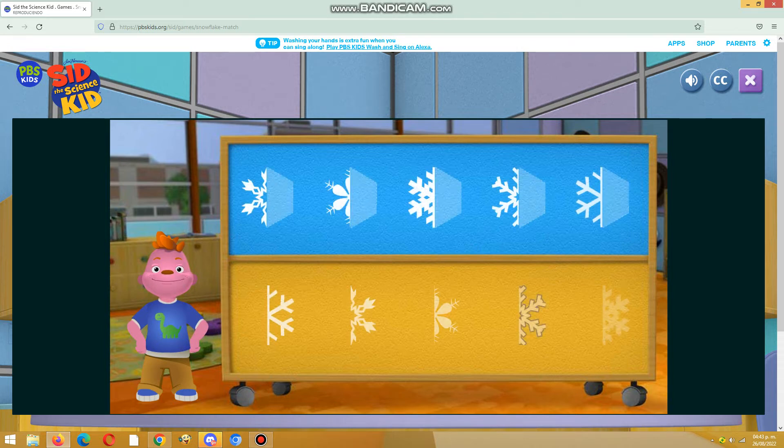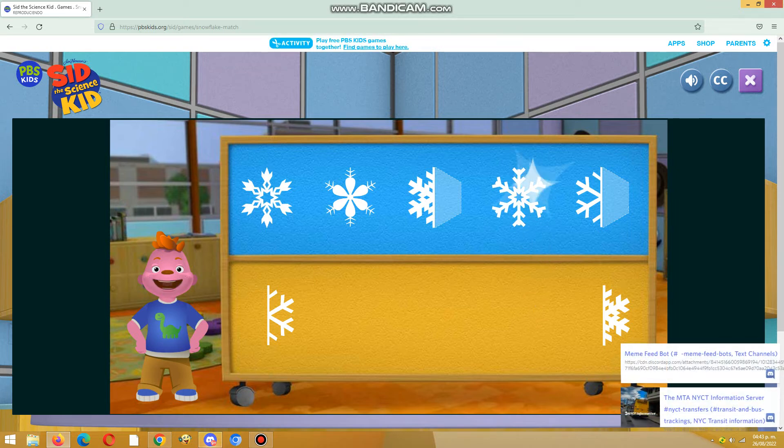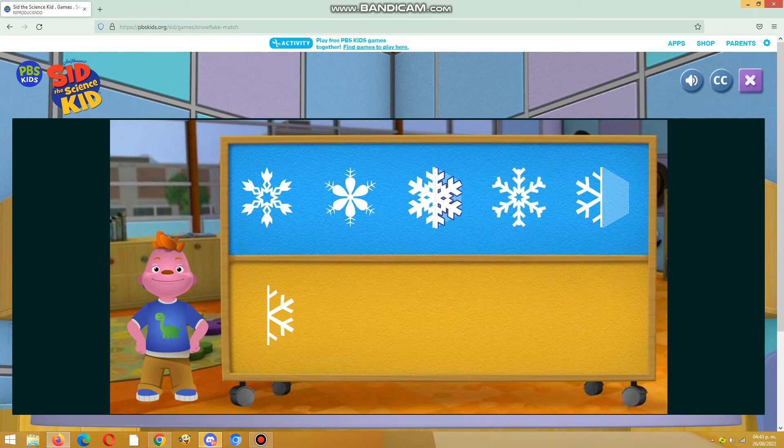Wow, you are good at this. Awesome! The snowflake is symmetrical because it looks the same on both sides. The snowflake is symmetrical because it looks the same on both sides.